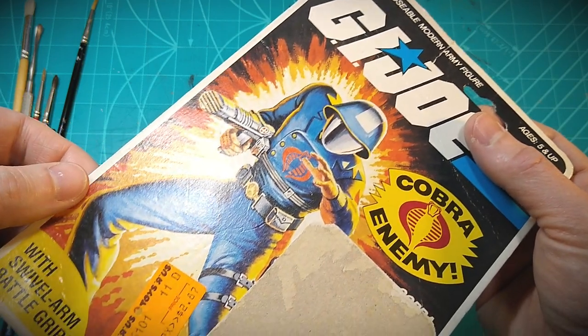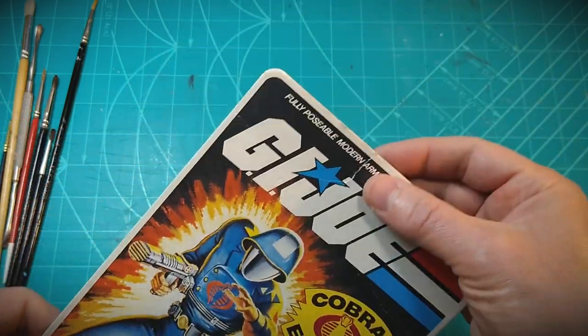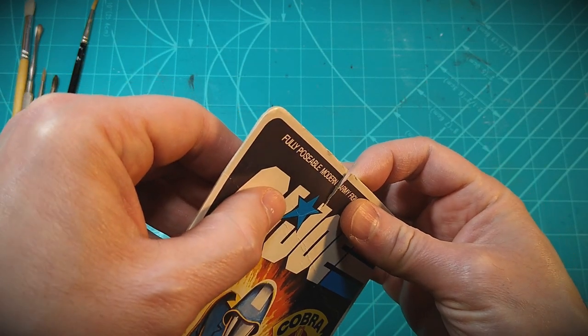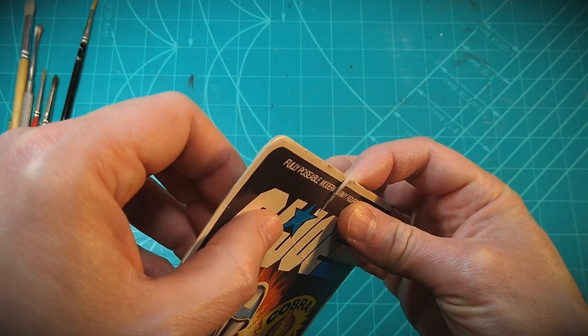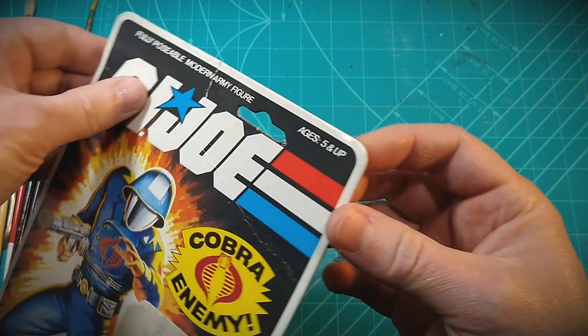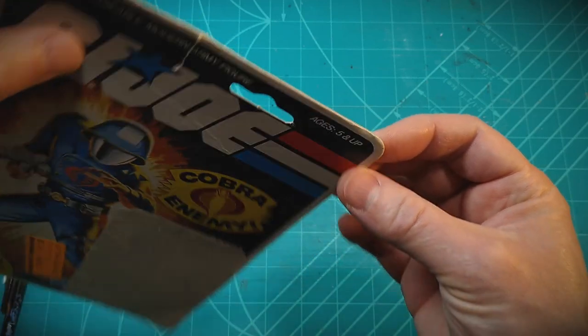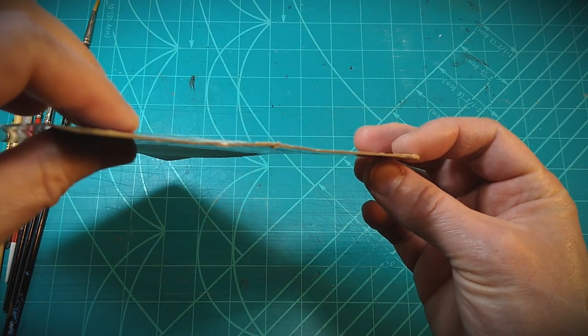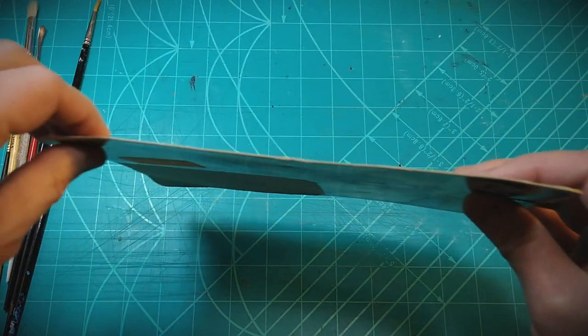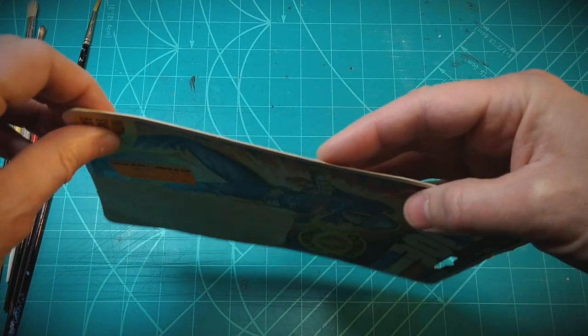Thankfully it is a clean tear. The two bigger tasks overall are the tear and the large section of missing artwork where the bubble was torn off — that held the figure onto the card originally. They're the biggest tasks but both are very manageable and doable here.